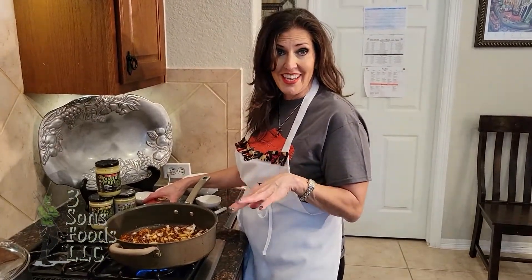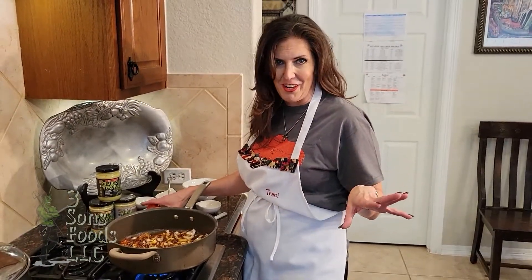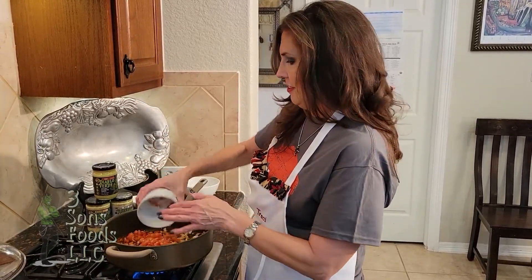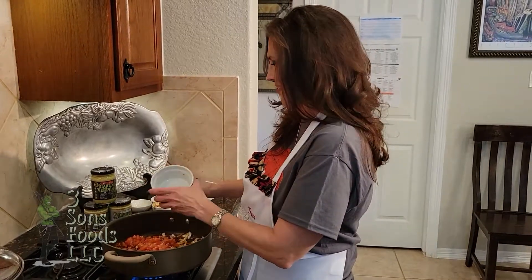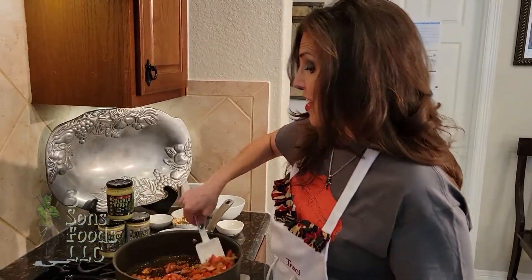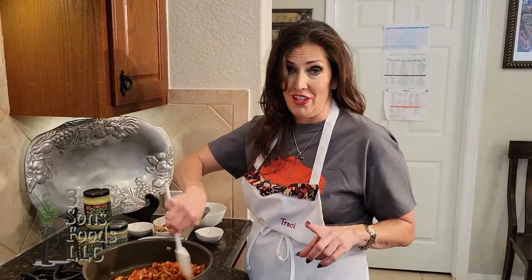While that's cooking and he's shredding the chicken, we're going to go ahead and add in our tomatoes. Mix that up and then add in your two cloves of garlic. This is going to be amazing.